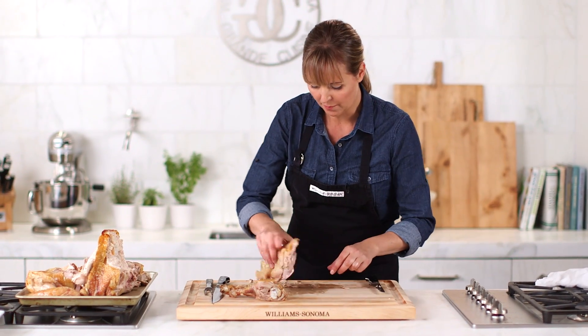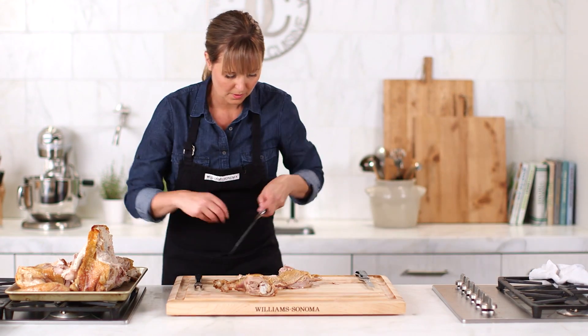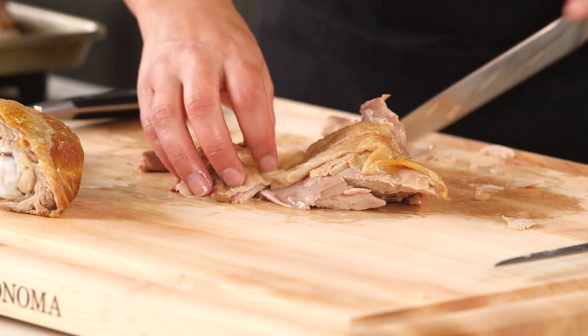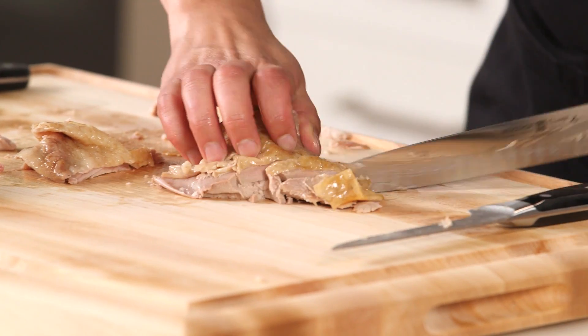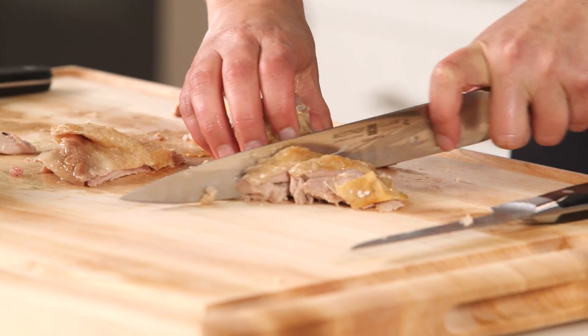Now to slice this, I'm going to go back to my slicing knife. Just get nice, even slices. I like to leave a little bit of the skin on each piece.